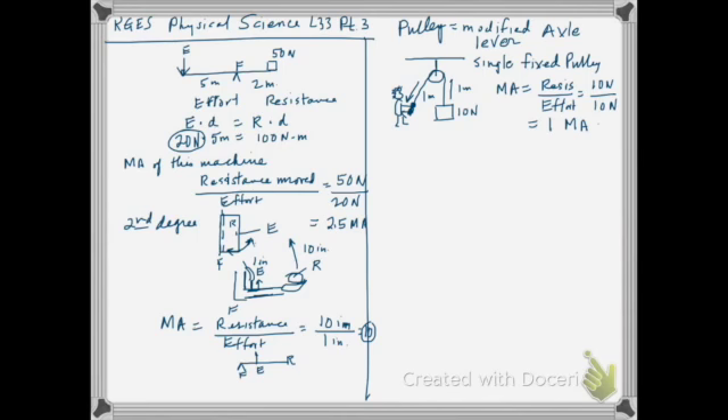With a single fixed pulley you're not getting any real leverage advantage — you're pulling at 10 Newtons and lifting a 10 Newton weight. But it may be easier than bending your back to pick it up off the floor. The advantage is your ability to put your weight into it. So this single fixed pulley gives a positional advantage rather than a mechanical force advantage.